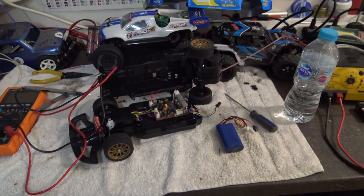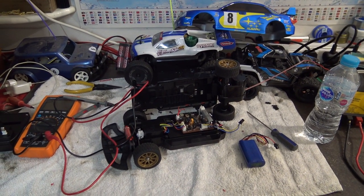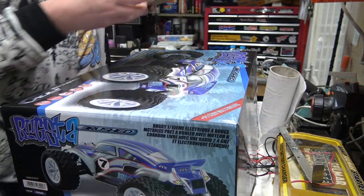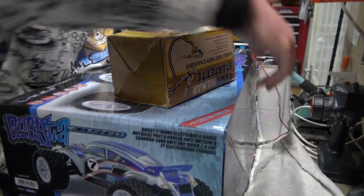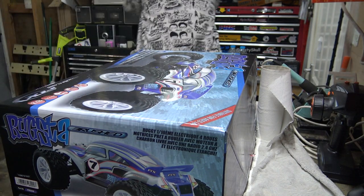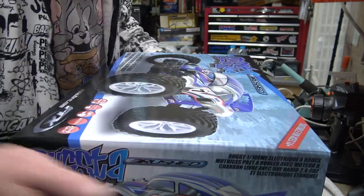Look at all the stuff we've got apart on this bench - I can't be moving any of that, I'll lose bits and bobs. I've set you up on this bench. I cleared all this off at one point but we're starting to get cluttered again, so I think another clear out is due. But anyway...